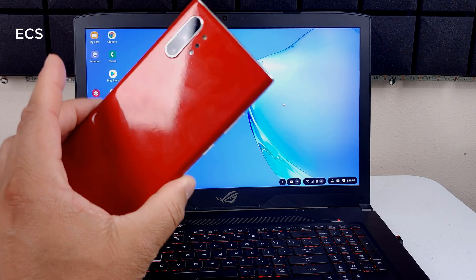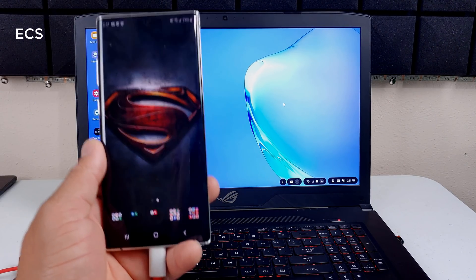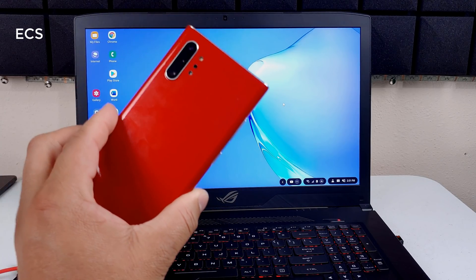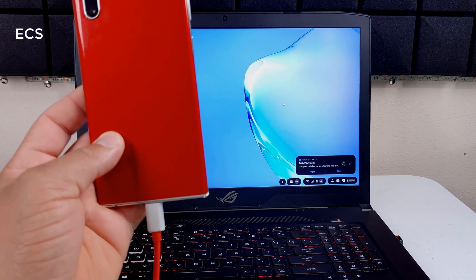There it is — that's the video showing another way to connect your Galaxy Note 10 to your PC or laptop wirelessly, using Link to Windows. This is Eric from Music Computer Solutions. Leave your comments down below and let me know what you think about Link to Windows for the Galaxy Note 10 and Note 10 Plus. See you guys on the next video — peace.